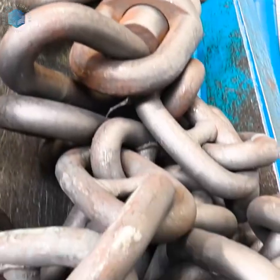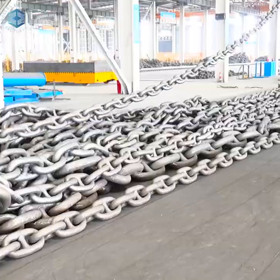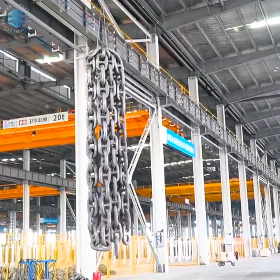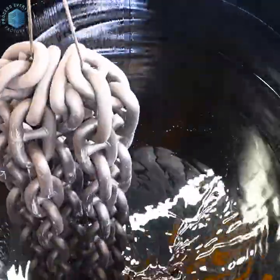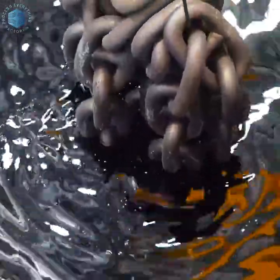For stud link chains, steel studs are inserted manually or robotically into the center of the link. Studs prevent link deformation and reduce snagging and wear during use. They are welded or press fitted and tested for bond strength.